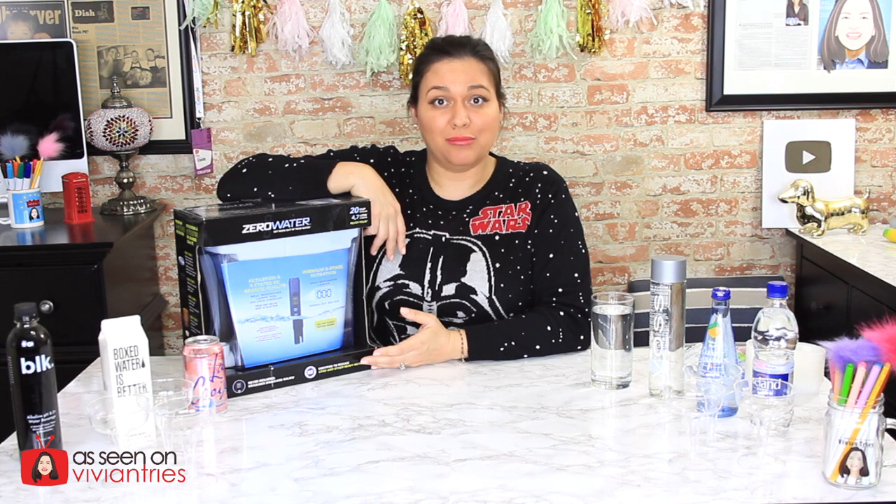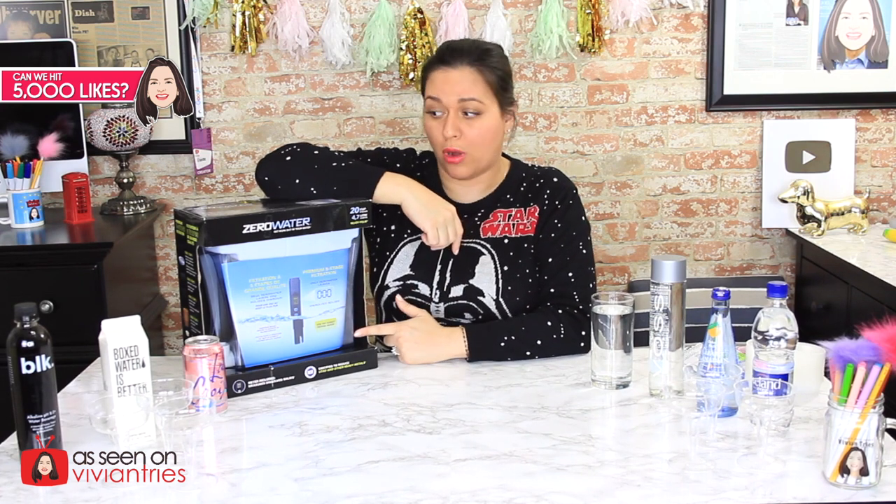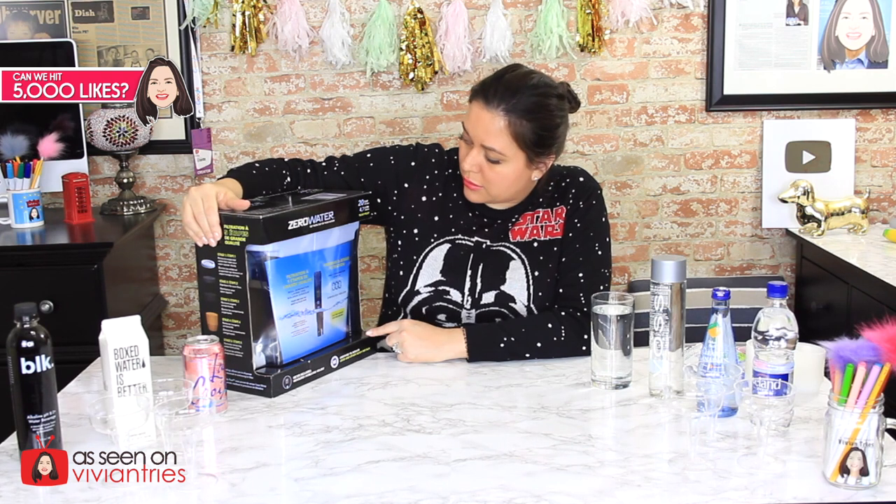On this Vivian Tries, we are trying Zero Water. I have literally been interested in this product for years. We have seven different types of water that we're going to test with the Zero Water pitcher — the 20-cup pitcher to be exact. We're going to put all these fancy bougie waters through here to see if it really takes things out. We're also going to expose some of these waters to see if they're really as clean as they claim before we even put it through here.